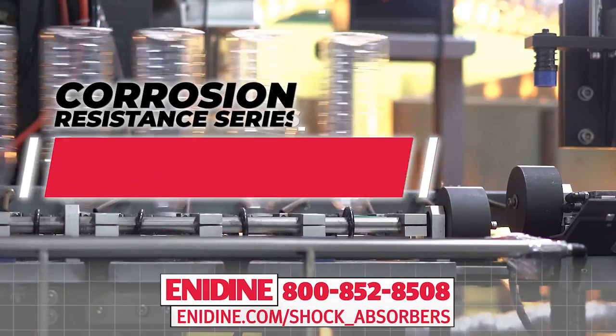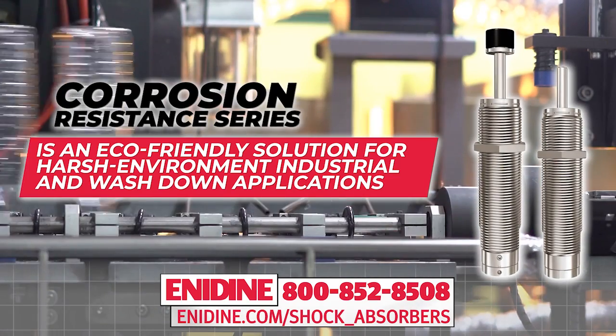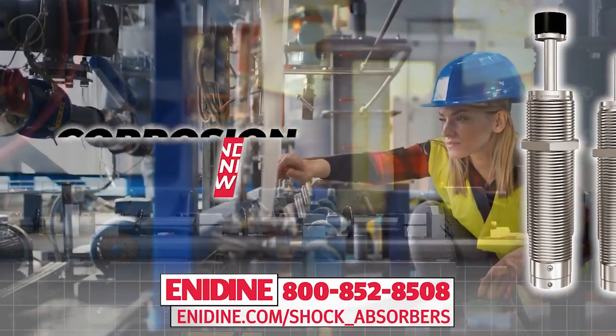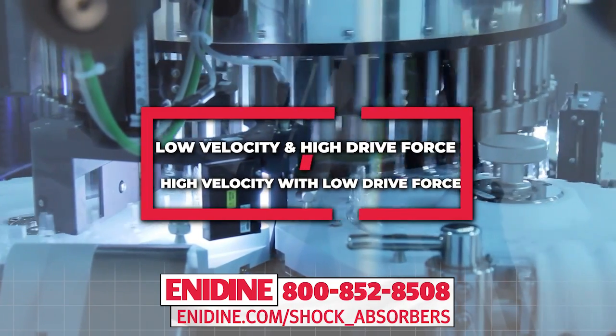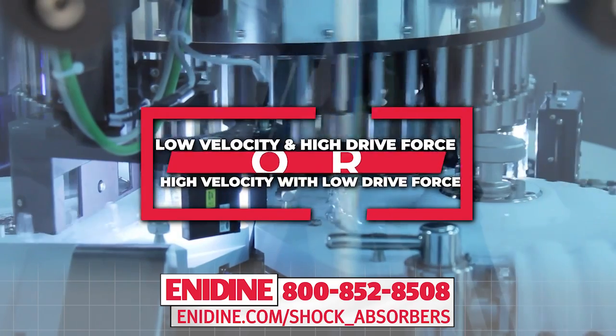The corrosion resistance series of industrial shock absorbers is an eco-friendly solution for harsh environment industrial and washdown applications. Designed to meet cleanliness and corrosion resistance requirements, this series offers the ability to handle applications with low velocity and high drive force, or high velocity with low drive force.